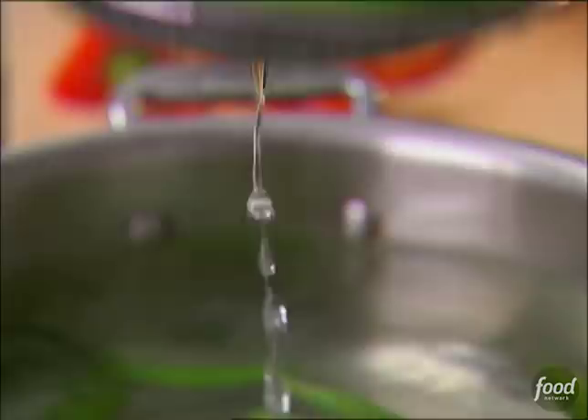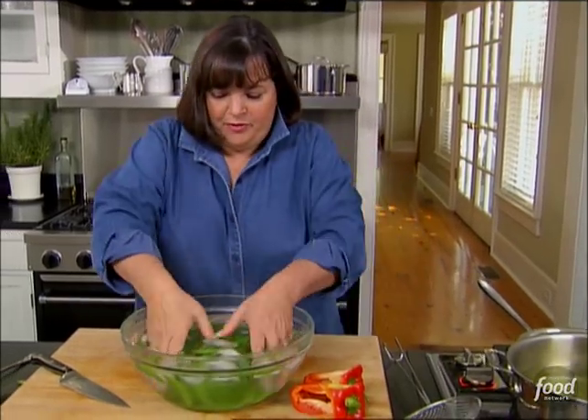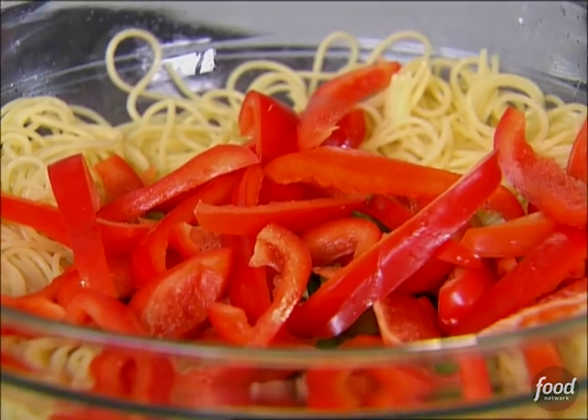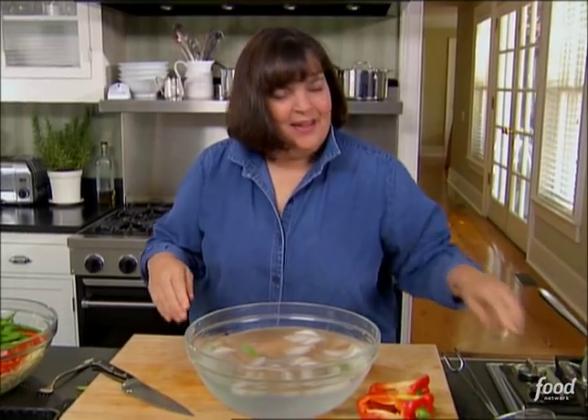It just takes a second. Just make sure they're really cold, and they are — right into the salad. It's really cold. Now the sauce — it's got great flavor.